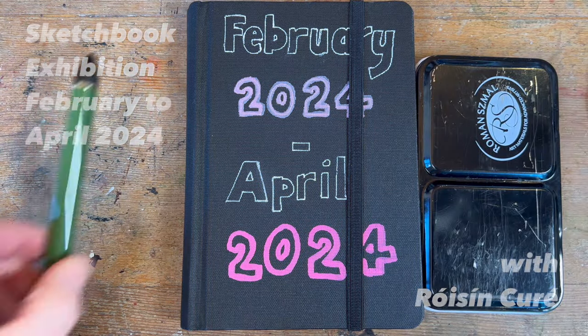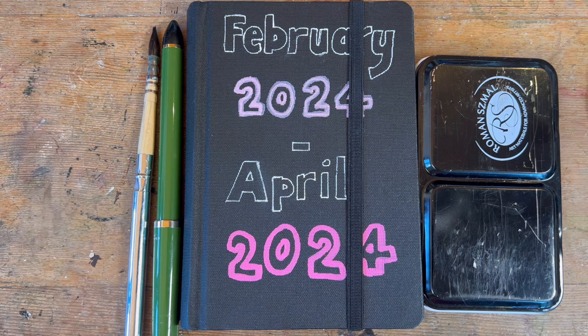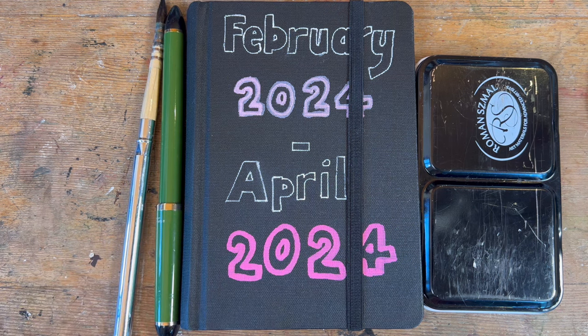Hello and welcome to my channel. It's Roisin here with another sketchbook full of all my little scribbles for the last couple of months. I hope you enjoy it.